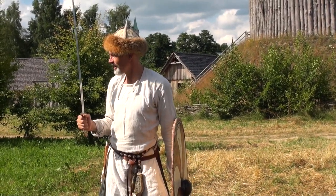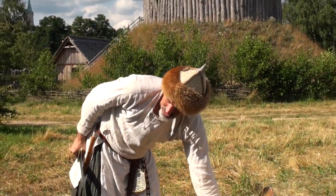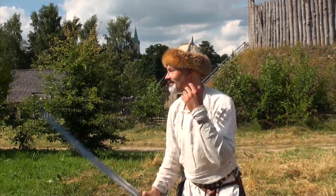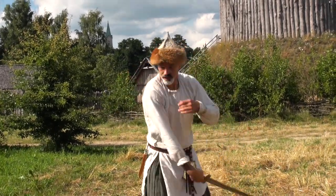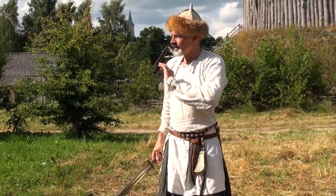So you don't need to put in a lot of power. We did this demonstration earlier where I tried to hit this spear shaft of yours really hard, and when I did it very relaxed it was much more power. It's the same with the sword here — if you just let it fly, the sword does the job.